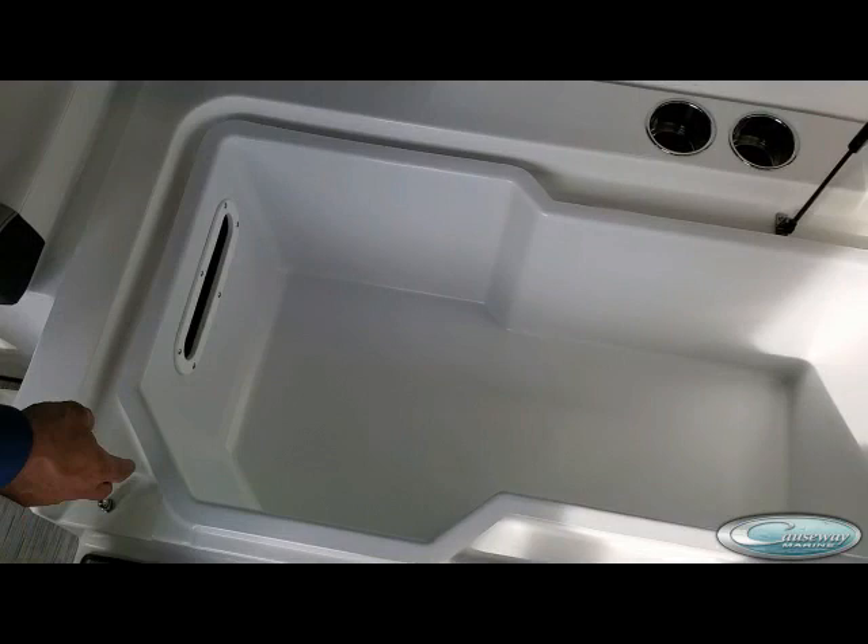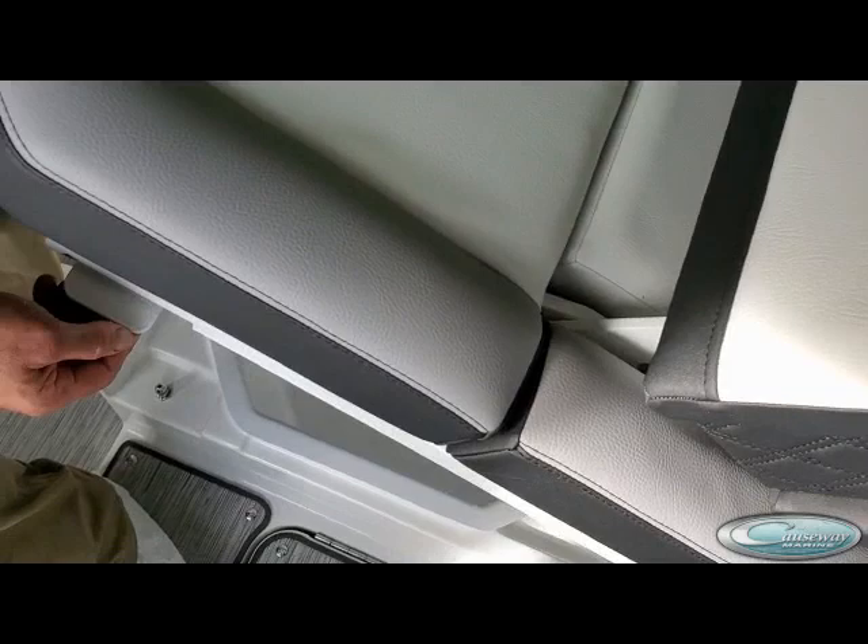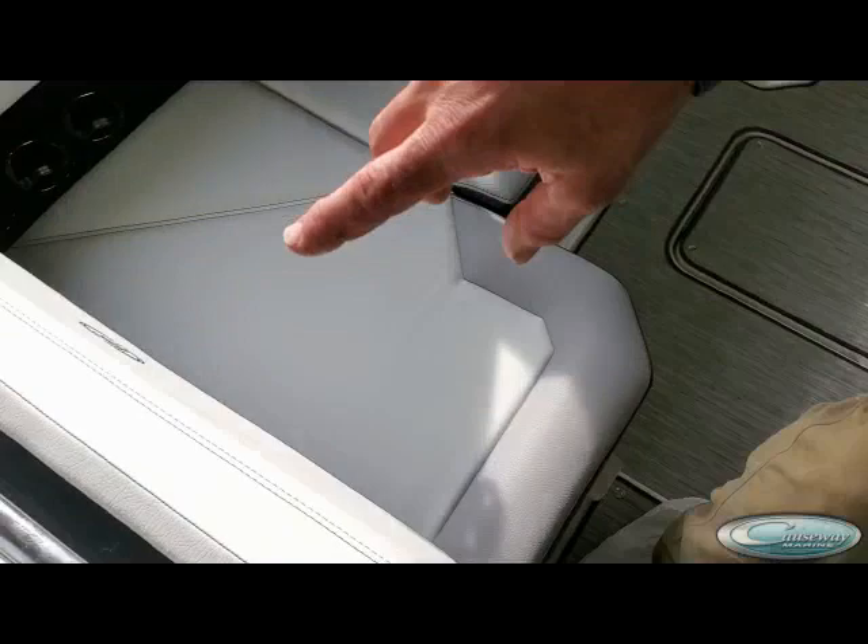We're on the back of the boat here. This is the starboard compartment — it's just a storage compartment. It does come out, which is kind of cool if you ever really need to get in and clean things up. It's a good storage tub, and there's also one on the port side as well. It's real simple to access with the handle — just pop the handle and the whole back seat comes up.